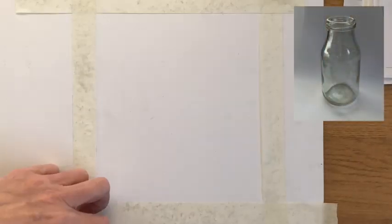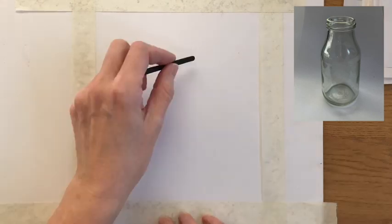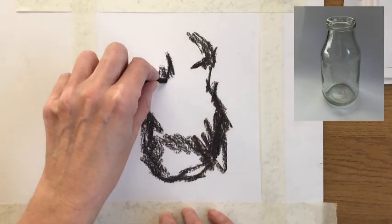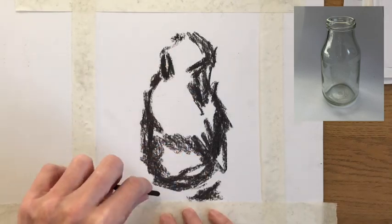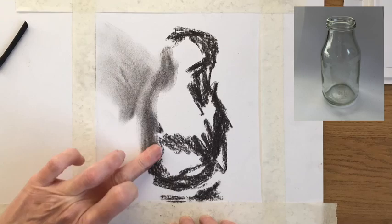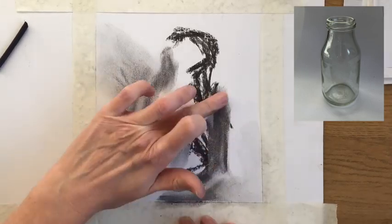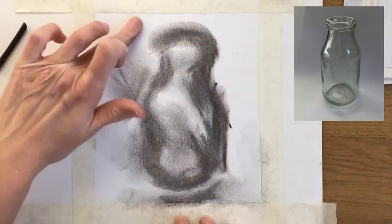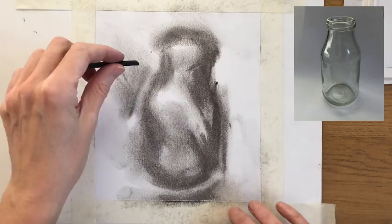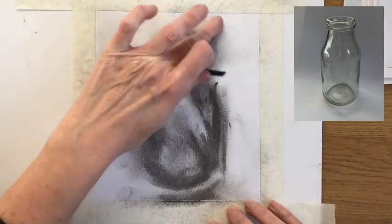This is a short film of me making a charcoal drawing of a glass bottle. I began by taping up the outside of the drawing with masking tape, using willow charcoal. First of all I just put down some very broad areas of tone and rubbed them in with my finger — this gives you a mid-tone on the paper so you can then compare the other lights and darks in the drawing to that.